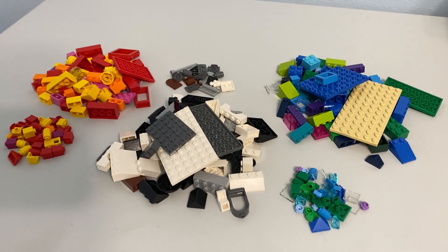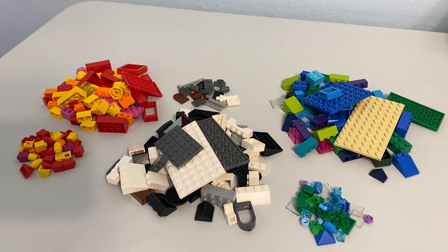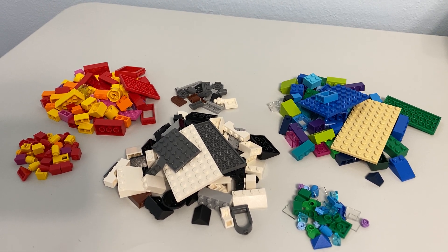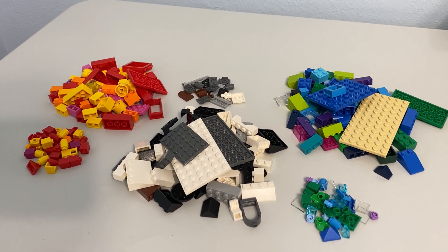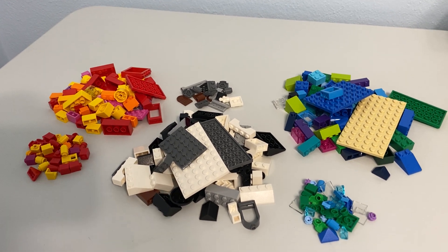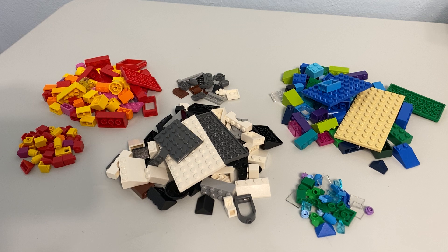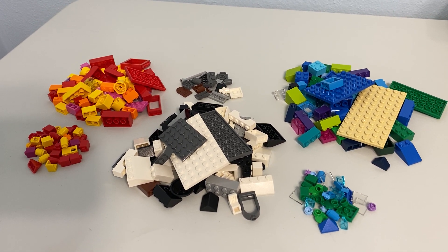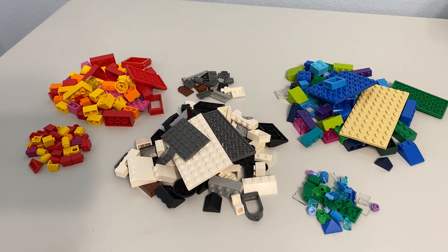I got this set quite a while ago and it's been sitting in my backlog. I've been trying to dig out some parts that I want for building stuff, so I've been getting into these classic sets. I don't know what it was, but I thought this set was going to be bigger — it's only like 280 pieces. I can't remember what I paid for it, but I remember getting a deal on it, so hopefully the price-to-part ratio was good.